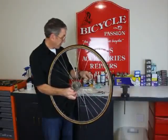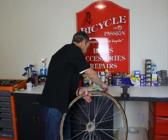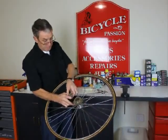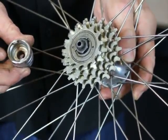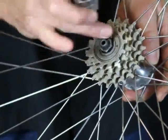We take the quick release skewer out, and each different brand of cluster has a different cluster removing tool. This one has two notches that fit into two notches in the cluster itself.